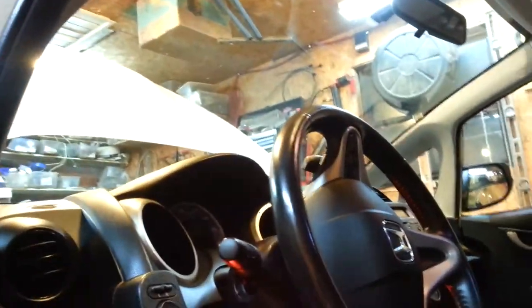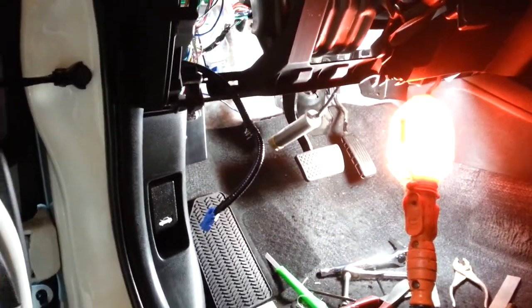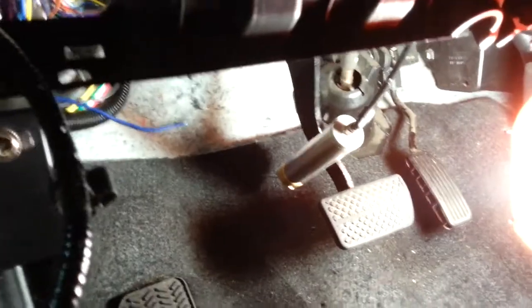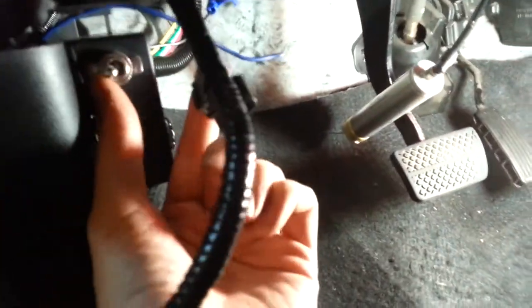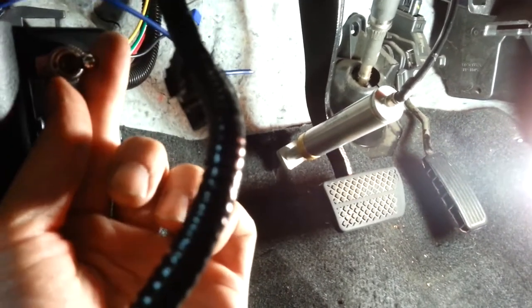Coming down the home stretch now - about to wrap it up. I've taken my time and tried to give it a little extra care. I've got it hot-wired up front at the moment just so it'll kick on as soon as I flip the switch. Watch the pedal... that's pretty sweet. I like how it works.